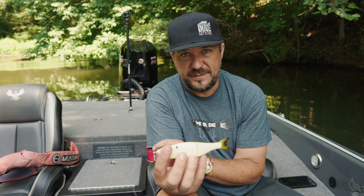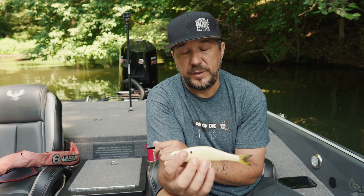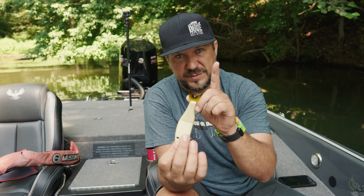The cool thing about fishing glide baits — I love fishing docks. Today I only had two or three follows because every fish that saw it just smashed it. They T-bone it, they want to kill it, destroy it, put it out of its misery. That's why I like this bait.